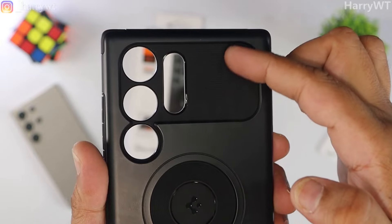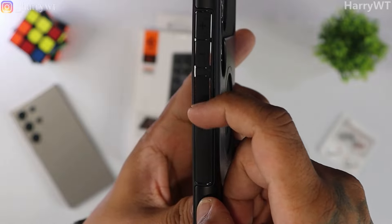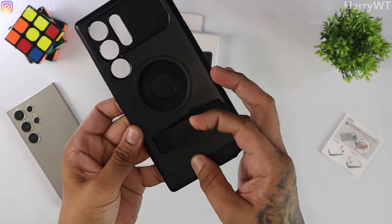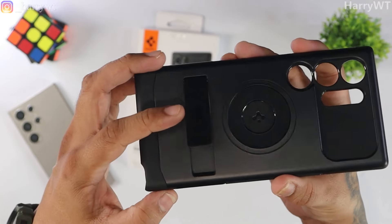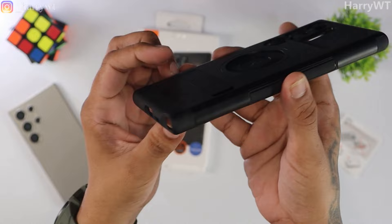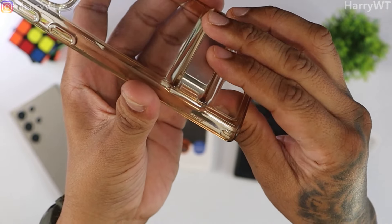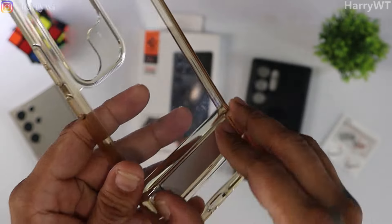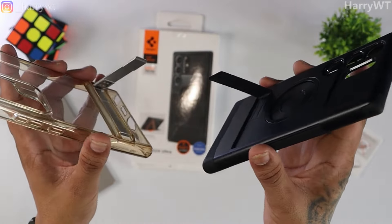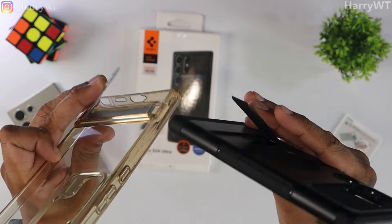We can see some branding on the inside, along with the air cushion technology mentioned on the top. We also get some rugged texture at three different places: first near the camera cutouts, second where the MagSafe chargers would go, and the third on the power button, which I think is the most useful one. I can immediately notice that the kickstand here does not have a locking mechanism like the one on my previous ESR case. This locking mechanism was extremely useful, and I really hope the absence of this lock doesn't cause any damage to the kickstand in the long run once the hinge starts to loosen up.